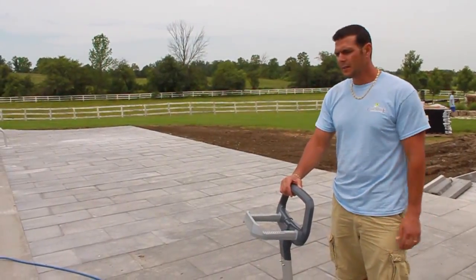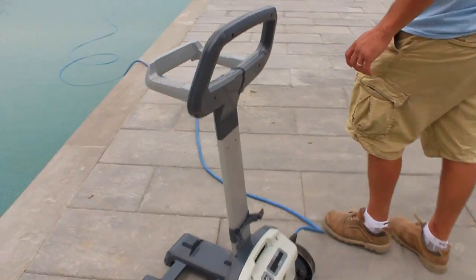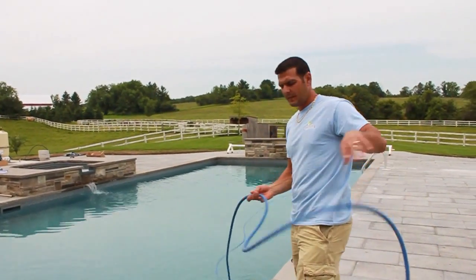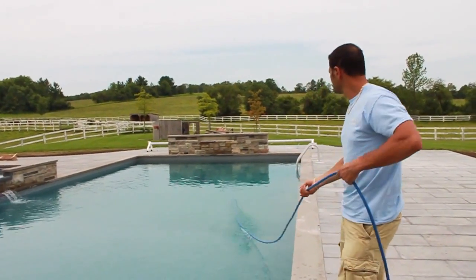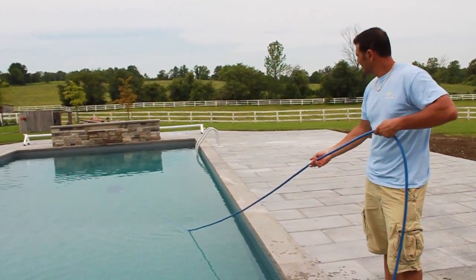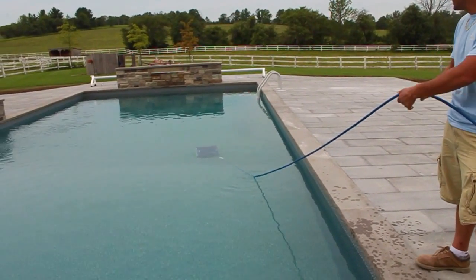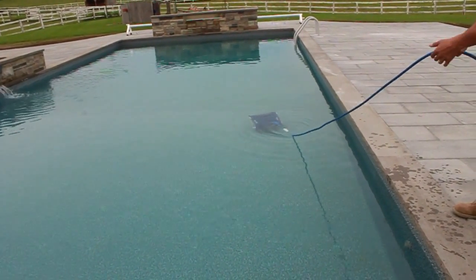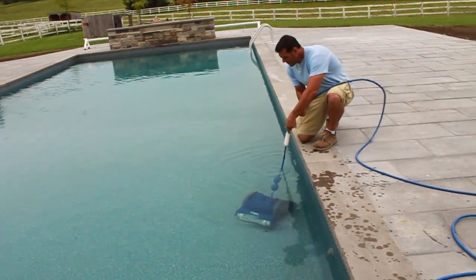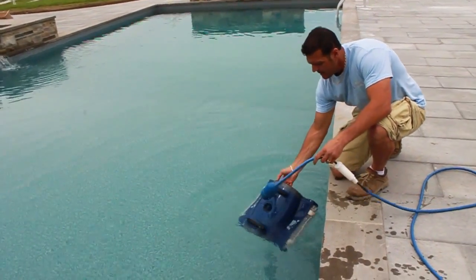When you're ready to remove the robotic cleaner from the pool, the first thing we want to do is turn the power off. Then we can use the cord to pull it close to us, but we don't want to use the cord to pull it out of the water. Once we get it close to the end of the water, it's got handles on the side — grab it by the handle and pull it right up.